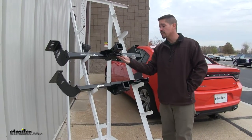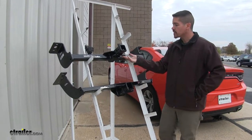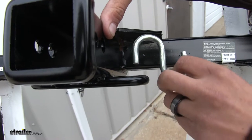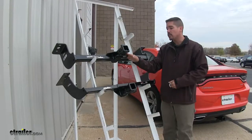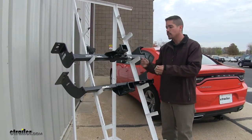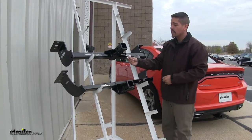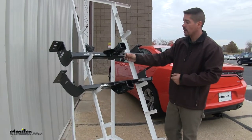Both of our hitches are going to feature loop-style safety chain connection points. These will be welded on the bottom of the receiver tube and we're not going to have trouble getting most size hooks on or off either of them. One benefit I do like about the Draw-Tite is that the hitch pin hole is just slightly offset, so once we have a hitch pin or locking device in there we're not going to have to worry about our safety chains interfering with getting on or off.